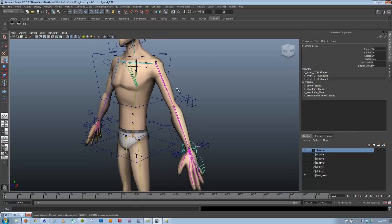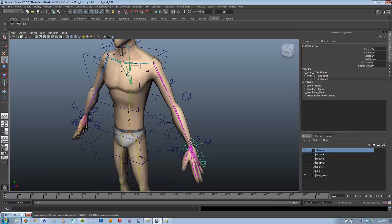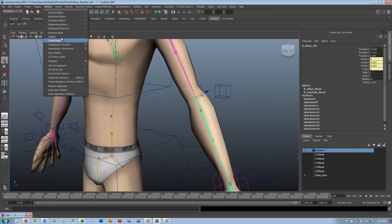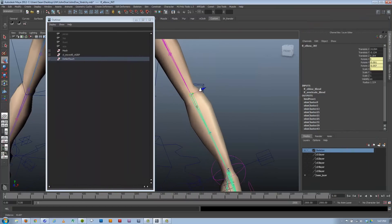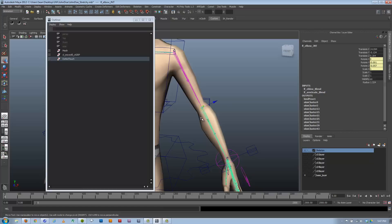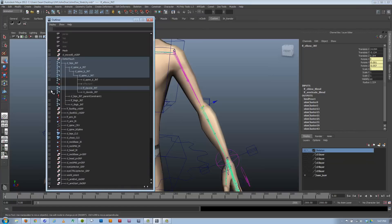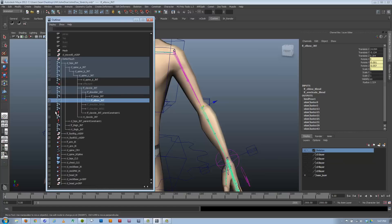There are a couple of things we have to do to this existing rig to start getting it to work, and then the rest will be done through scripting. First, let's deal with the elbow rotations. We're going to lock off the elbow so it can only rotate on one axis. Now, that might limit your animation if you want looser, more stylized motion, so this is a trade-off. Automating things is usually a cost-benefit sort of thing — you get the auto-matching but you lose other axes of rotation while in FK mode. But that's the decision we're making because somebody's requesting this.